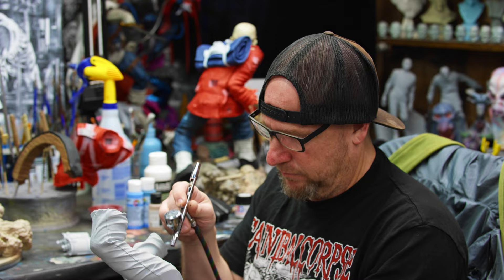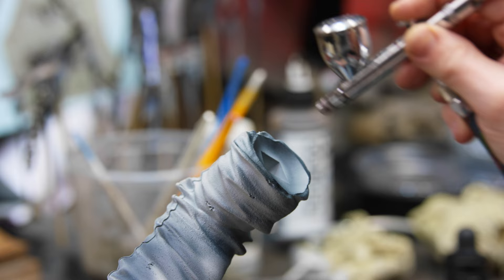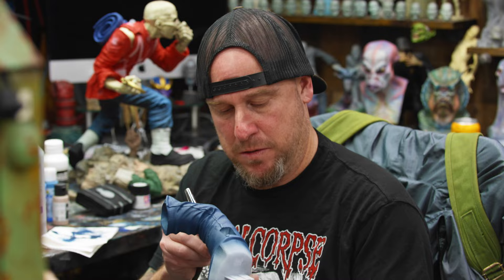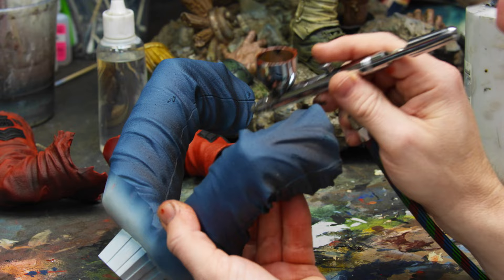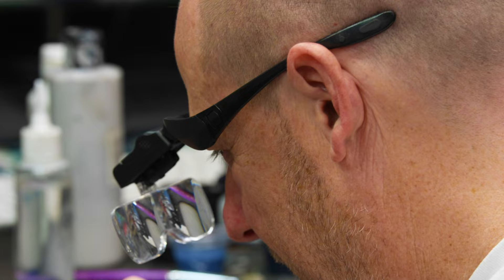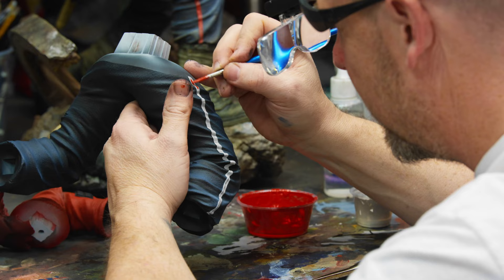Sometimes when you translate 2D art to 3D, things can change in how they work — bright colors or things aren't working as we'd like. We noticed looking at the original artwork that the jeans were bright blue, and when we painted them that way, it just didn't work. So we adjusted the pants to tone them down, trying to find a nice marriage between the artwork, the real uniform, and the Sideshow aesthetic.